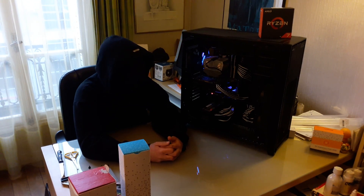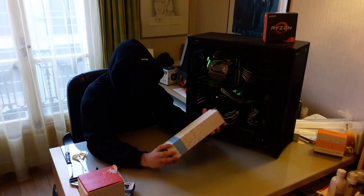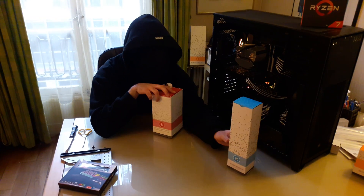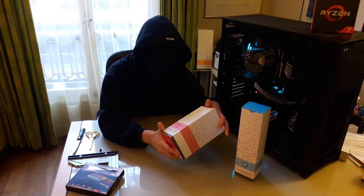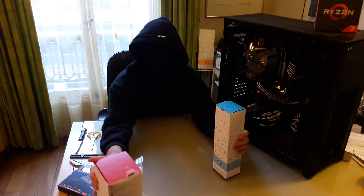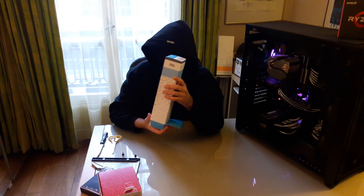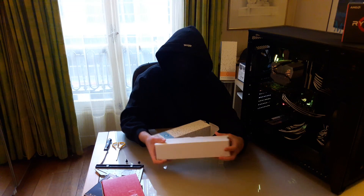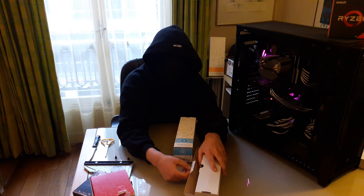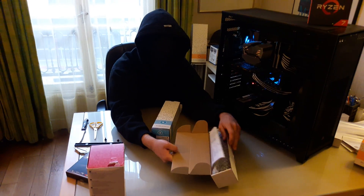Hello fellow geeks and hardware enthusiasts. This time around I'm going to open up the reservoir I'm going to use: the EKX250L light and the dual D5 pump system. I'm first going to proceed with the reservoir. On the EK website you have two choices: 150mm, 250mm which is this one, and 350mm. You can mount it on top of the dual D5 pump system.